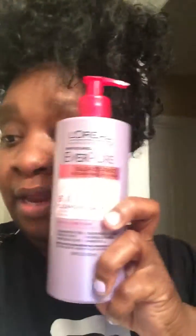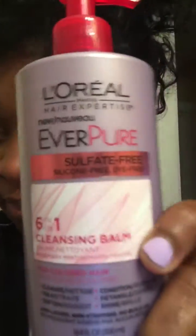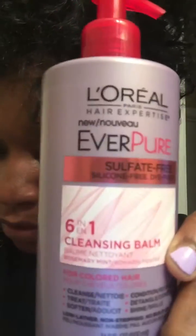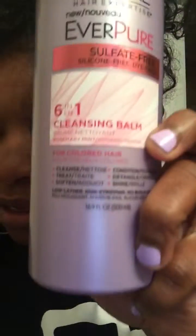The lather was amazing. Sometimes being natural, it's hard for you to find things that your hair likes or things that actually work. This cleansing balm from L'Oreal — you see, it's silicone-free, sulfate-free, and dye-free. This worked.